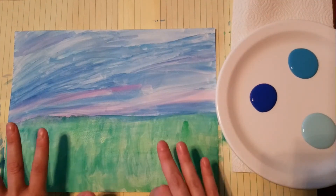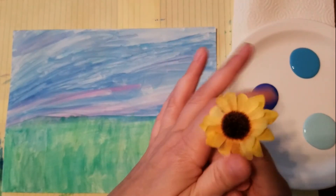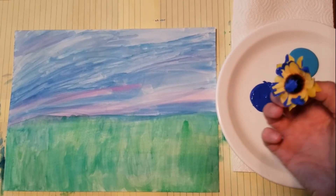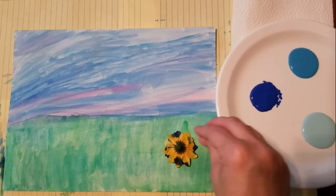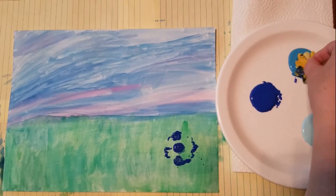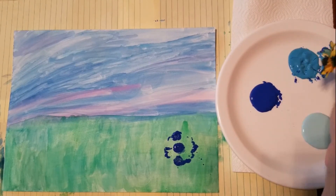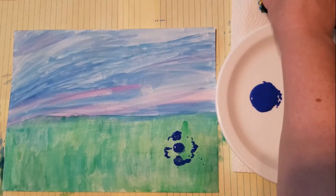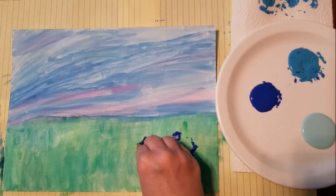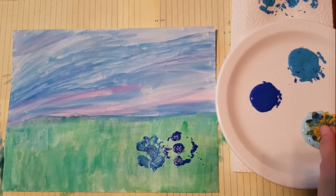Now we have our picture and our flower. Dip your flower down into the paint — just a little bit of paint on it — and then smash it down on your picture. Then get some more paint, get the paint on your leaves, and you can dab it on a paper towel if you want to get some of the excess off, then dab it on your canvas. Get your other color too.